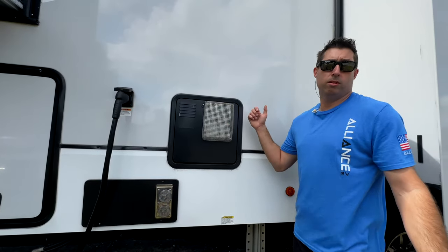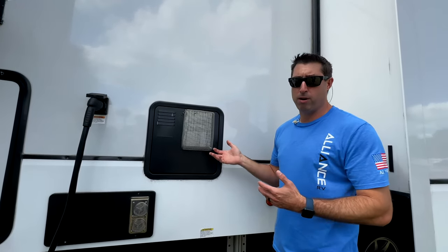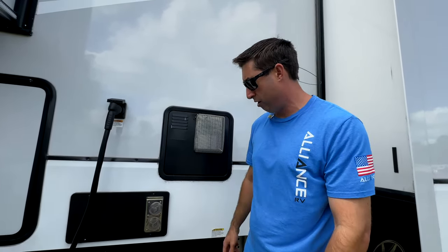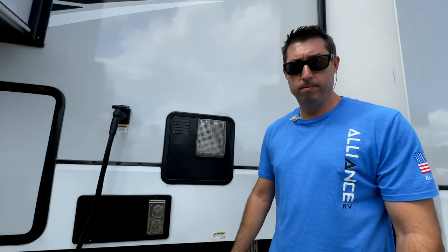Bug screens — you have mixed emotions on these, some people say it voids warranties. But mud daubers are a big problem in the south and we don't want critters in our trailer, so we've got them on our water heater and our furnace. Check with your RV manufacturer and go with their suggestions — they suggested it for us.